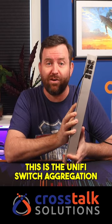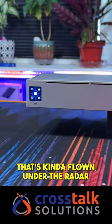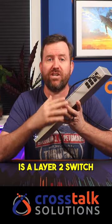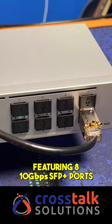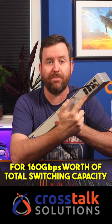This is the UniFi Switch Aggregation, model USW Aggregation. It's a 10 gigabit switch that's kind of flown under the radar. At 269 bucks, the Switch Aggregation is a layer two switch featuring eight 10 gigabit SFP Plus ports for 160 gigabits worth of total switching capacity.